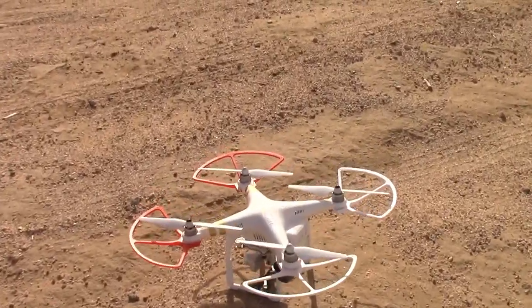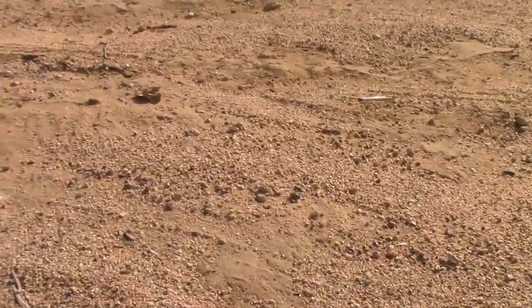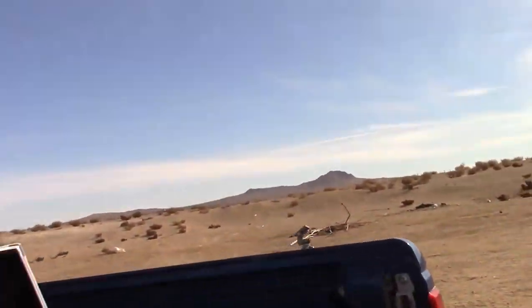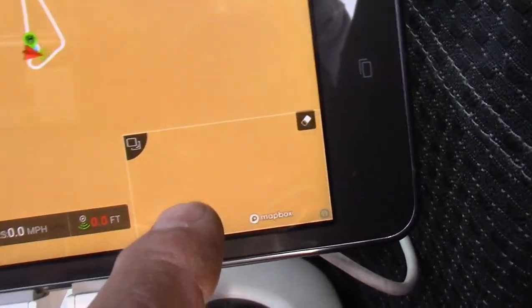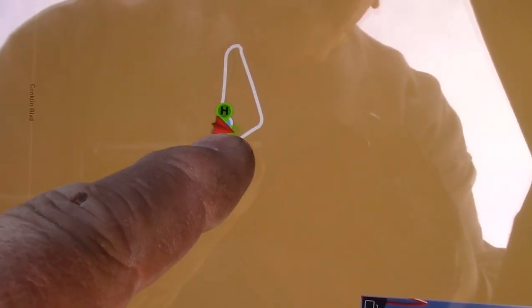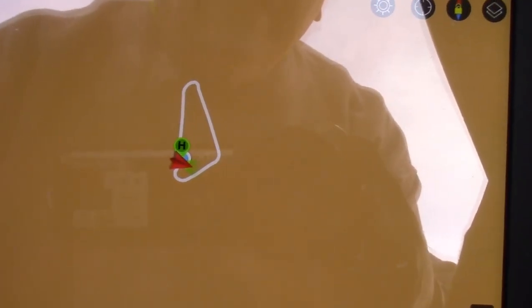You will notice that these red prop guards and the camera are facing in this direction — that is generally an easterly direction. So what I do is I check the icon here, and you will see that the icon, which is the red one, is pointing generally in an easterly direction. That means my compass is okay.